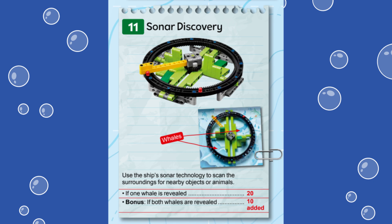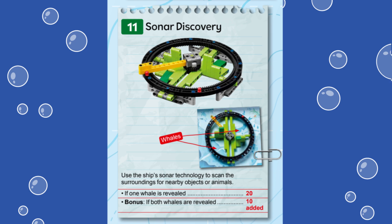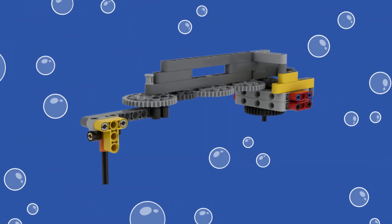This mission is reached easiest from the right launch area. Let's dive in and see how we accomplished this mission. For our solution, we built an attachment that mimics the circular motion of the sonar.